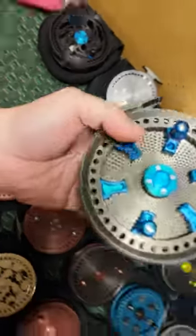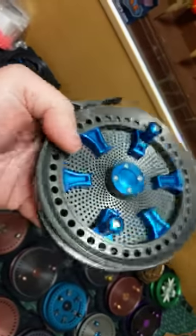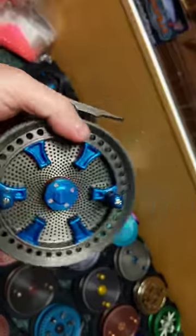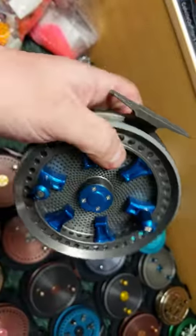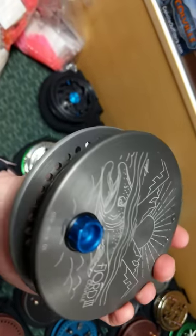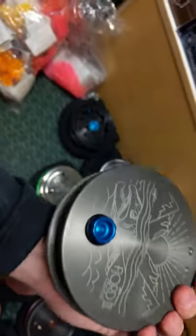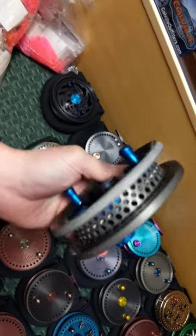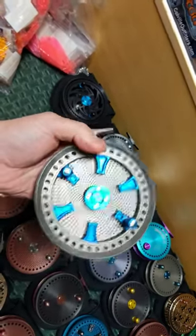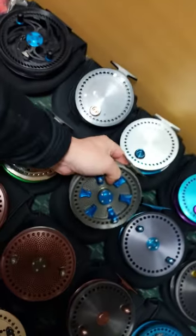Next up we have an unbelievable reel — a Fjord 3 with delta porting on the concave spool, steelhead blue finger tabs, anodized handles and center cap, and a dome back plate. The on/off switch is steelhead blue as well. This reel is stunning — it's going to turn some heads. Classy looking, absolutely gorgeous.